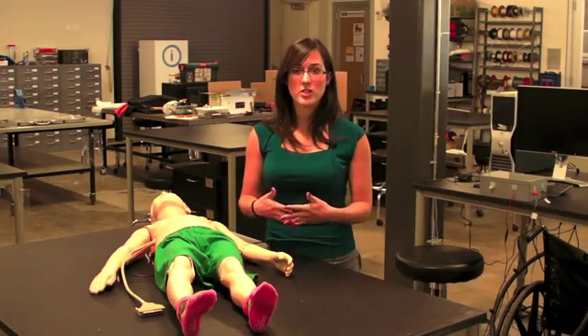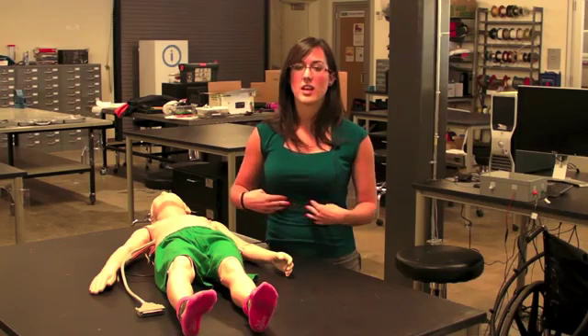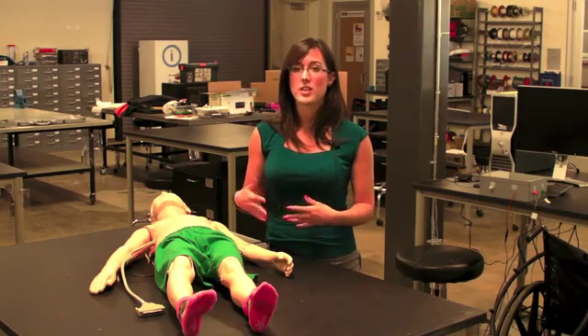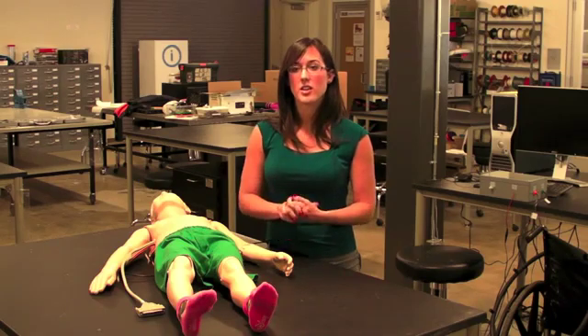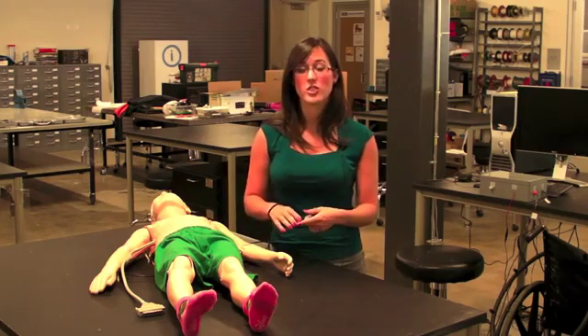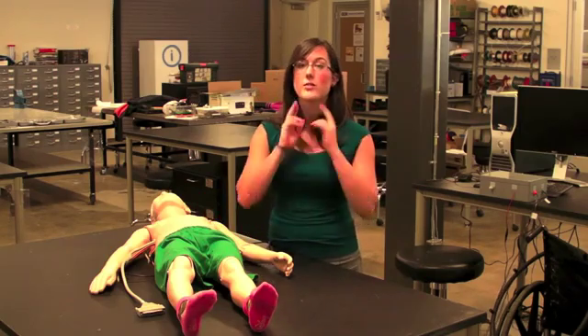This is a mannequin for the physical exam. It teaches the skill of palpation, which is when the doctor uses his hands to feel the size, shape, location, and feel of different objects in the body. This mannequin simulates an enlarged liver, spleen, and lymph nodes in the neck.